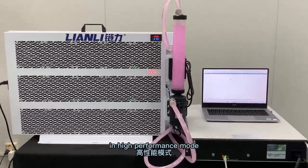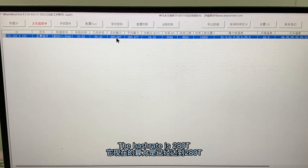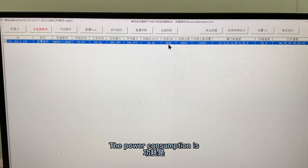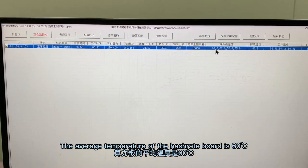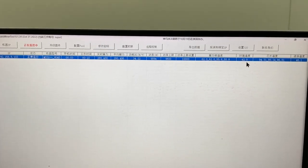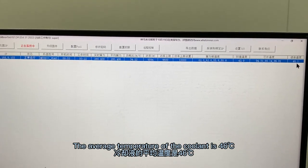The miner is now running in high performance mode. Let's look at the test data. The hashrate is 2,800 TH/s. The power consumption per TH/s is 34. The total power consumption is 9,600W. The average temperature of the chip is 19°C above ambient. The average temperature of the water is 43°C. The temperature of the water outlet is 46°C.